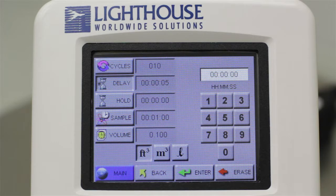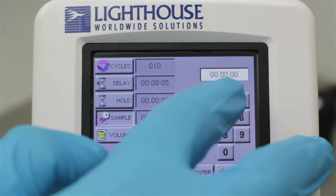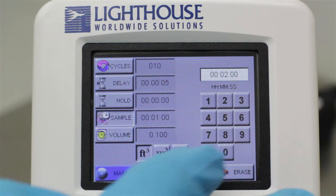The Hold button will set a separate time value that determines how long the particle counter waits between cycles when running multiple cycles. The Sample button will set a duration for each particle sample. Once you set a sample time value, the volume value below it will change — these two values are linked, and changing one will affect the other.